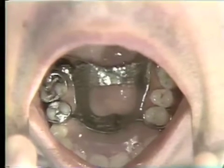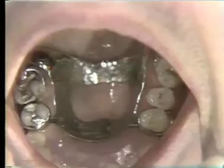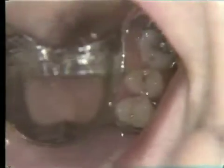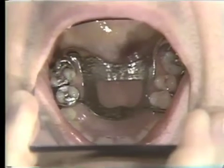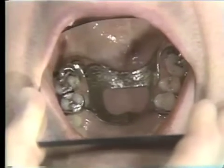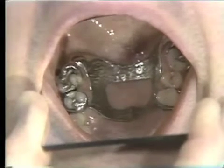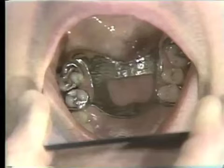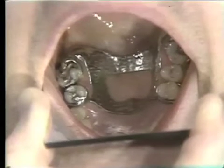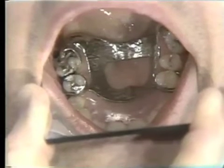The class 4 partial denture above was anchored on the left on the first bicuspid, and on a molar in the back. On the right side, he was anchored on a bicuspid and a first molar. The type of clasp used on the anterior teeth or bicuspids were wrought wire, and the clasps used in the posterior teeth were roach-type cast clasps.